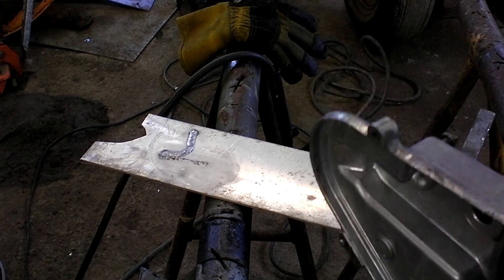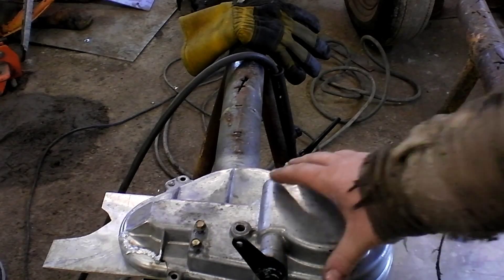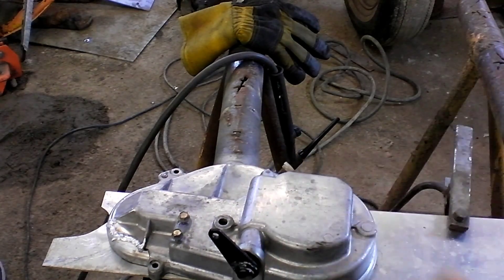I realized I wasn't filming. I was like, oh god, they're going to shoot me if I don't film this shit. So now I'm filming. Alright, so we're going to watch me butcher this thing.